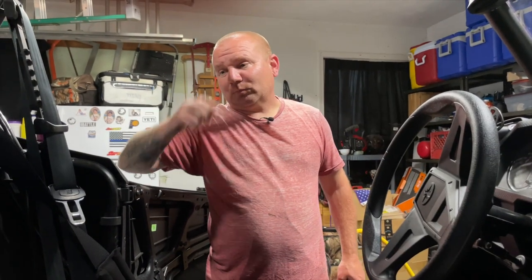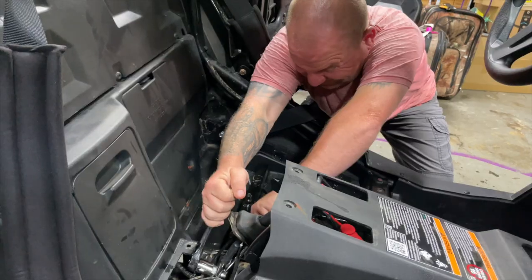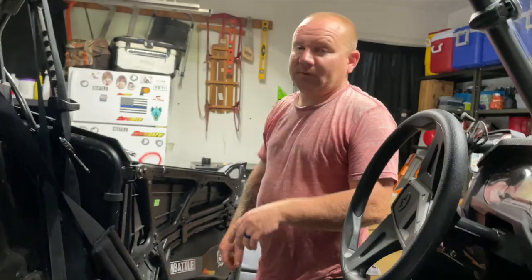Anybody want to buy a set of Pro Armor harnesses? Because I'm about ready to sell them. Get ready to slip off. Wow! That's so great! They're not for sale anymore.